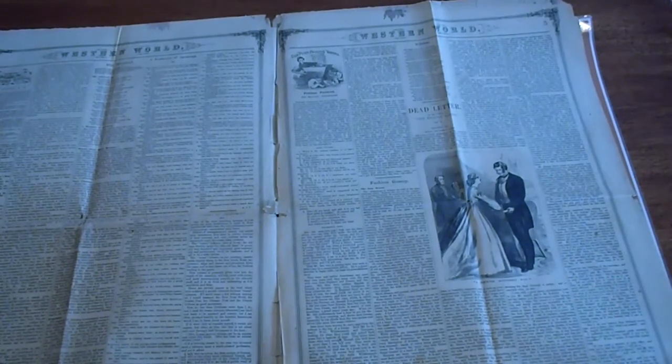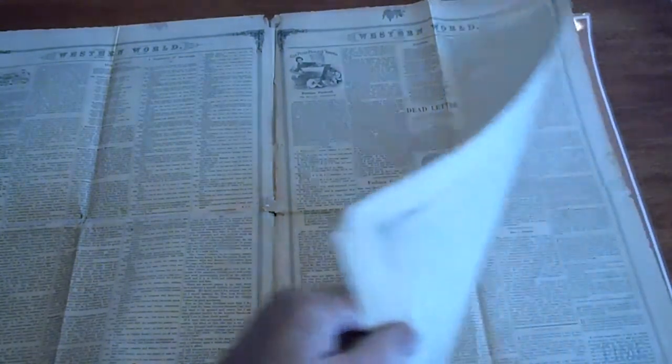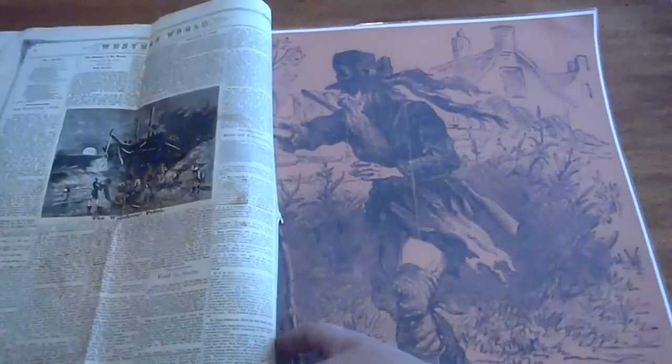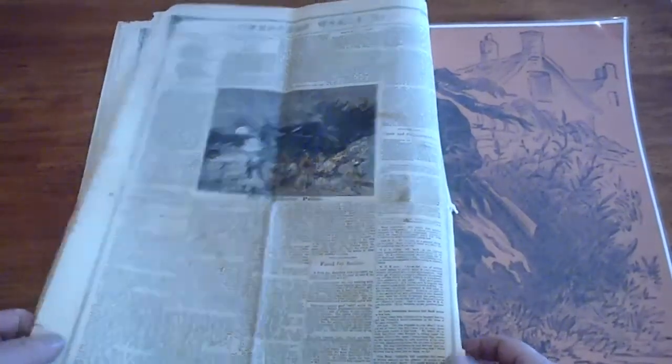I'm thinking it can't be the right Dead Letter, but yeah, it is. Other unsubstantiated comments with no author attributed to them. And the back cover is moderately colored.